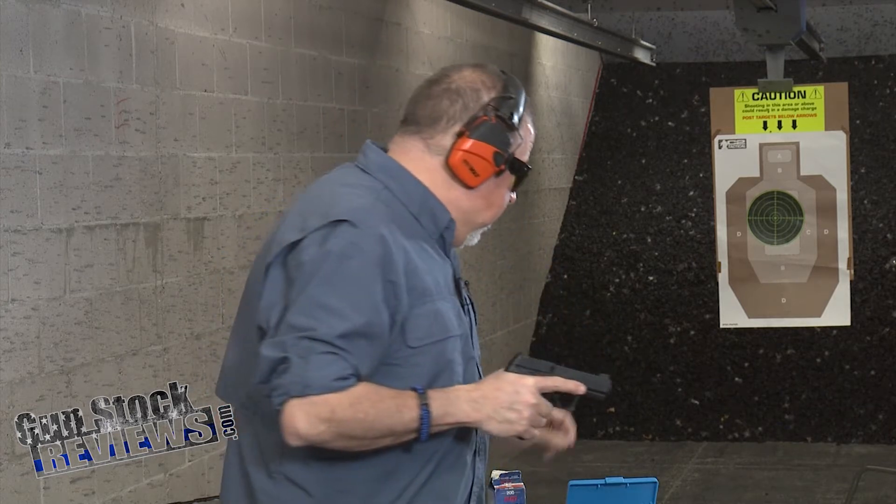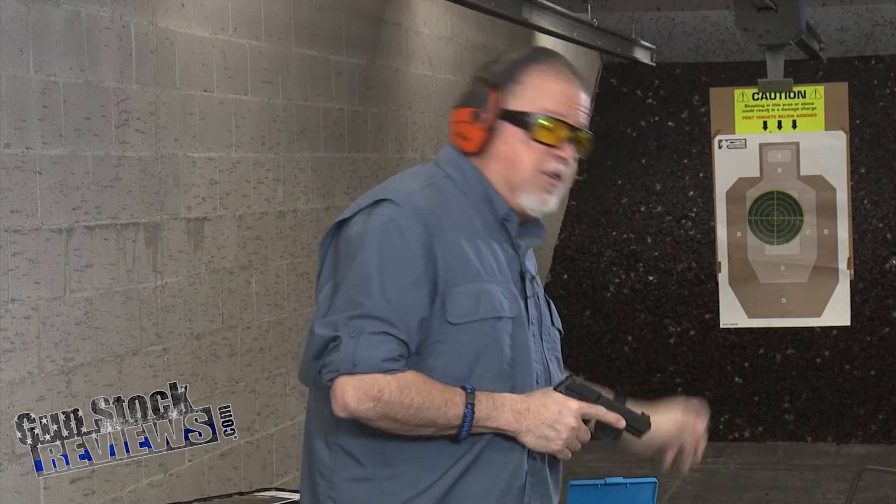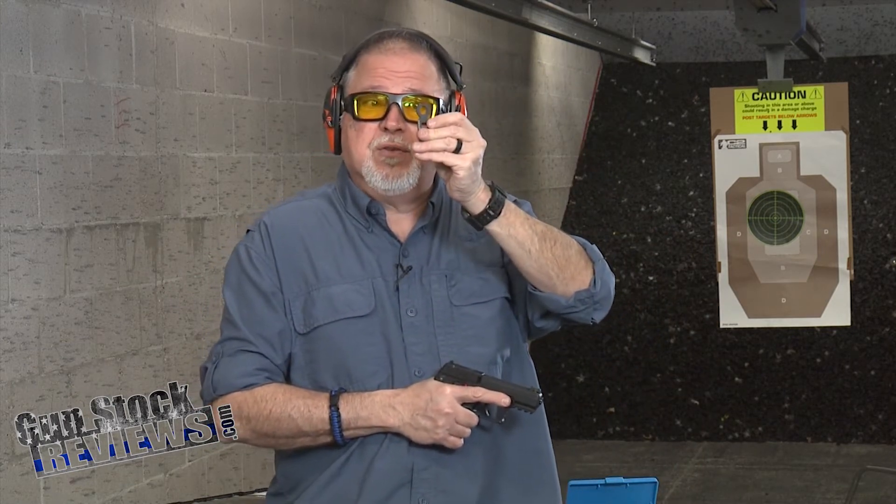It comes with a thread protector and a converter so you can use half-by-28 accessories on it. It also comes with a wrench so you can do all that stuff yourself — you don't have to worry about not having the right tool. So let's go ahead and do the most important part, which is the shooting part.